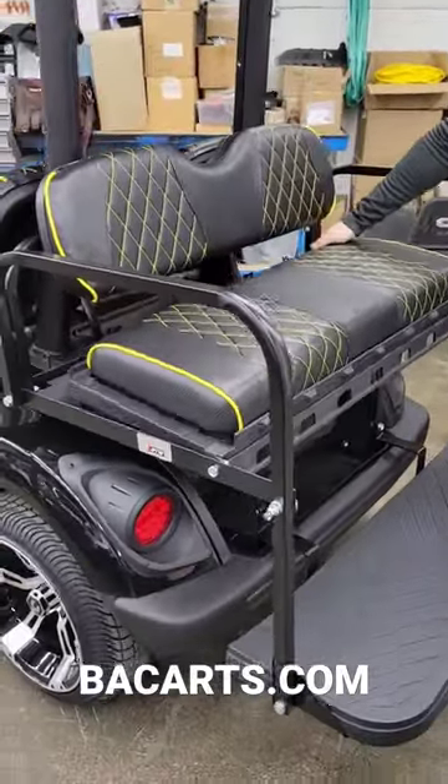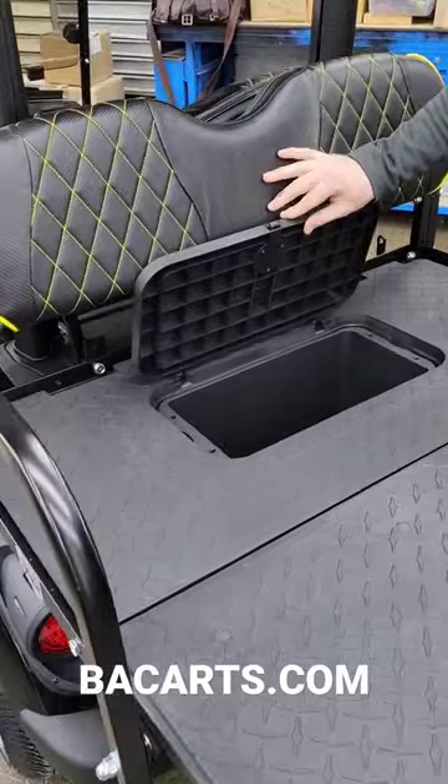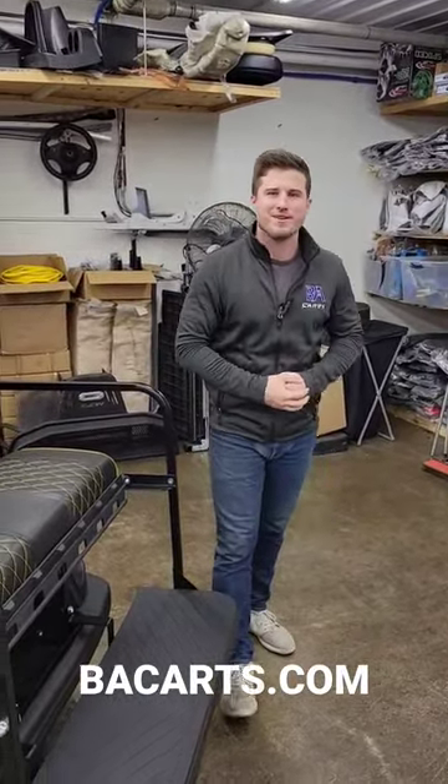Back here, we've got the black and yellow diamond-stitched cushions to match the front. We've got the cooler slash storage underneath the back seat. If you are interested in seeing pricing, more pictures, and information, go to our website, vacards.com, and view the pre-owned inventory. Thank you.